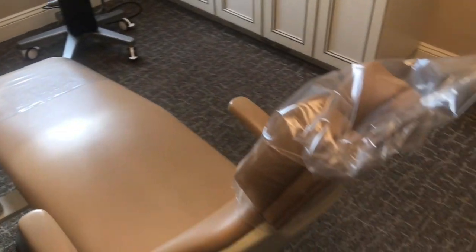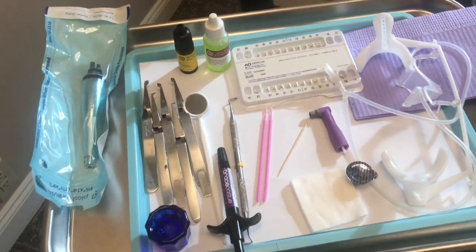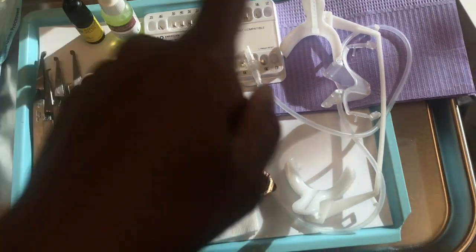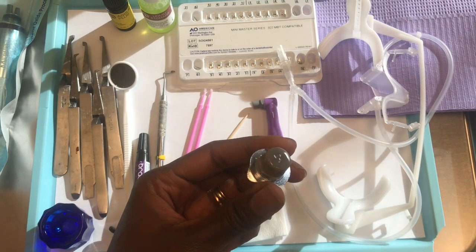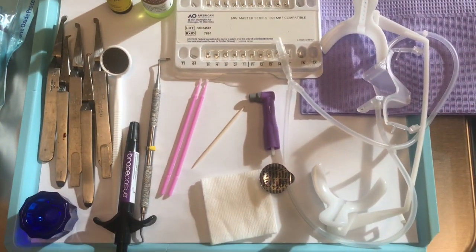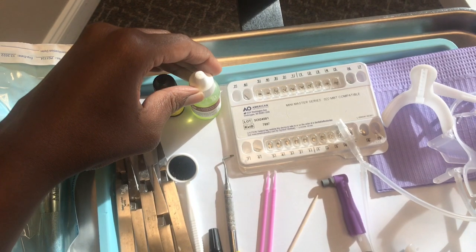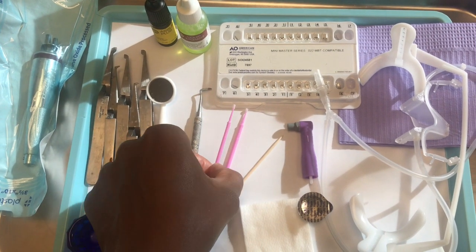Here is our setup — we have everything that we need to start putting braces on our patient. Back there is the iTero machine that we used first. We have a bib for the patient, and up here we have all of the braces. Here we have the cheek retractors along with the NOLA that keeps the patient dry. Here we have the prophy paste and the prophy head, which is used to clean the patient's teeth, along with the handpiece that attaches to it. Next we have Etch, also known as conditioner, and we'll use a small micro brush — this pink brush — to apply the conditioner on the patient's teeth after we clean them with the prophy paste.